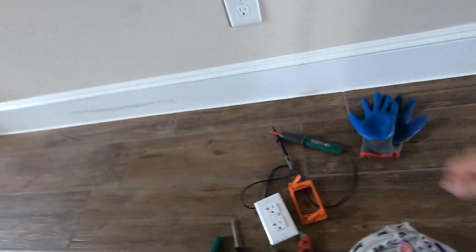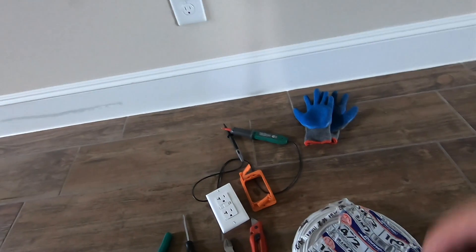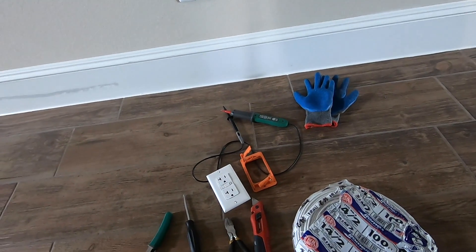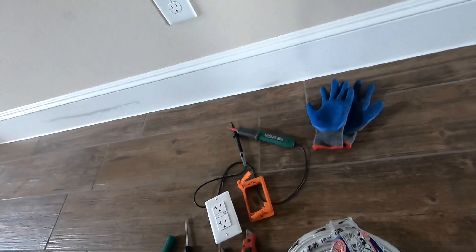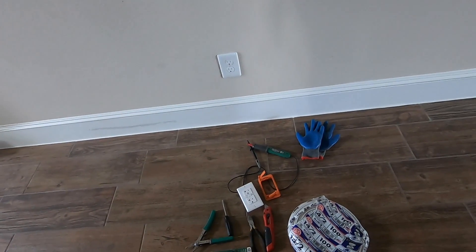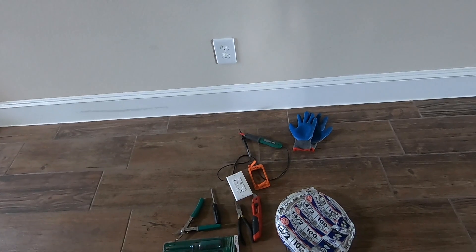Before I forget, I want to remind you that this is a do-it-yourself video. If you're not comfortable doing electrical work on your own house, you should probably hire a professional — a certified or licensed electrician. Disclaimer: I'm not responsible for anything you do wrong or any harm you cause to yourself or your house.